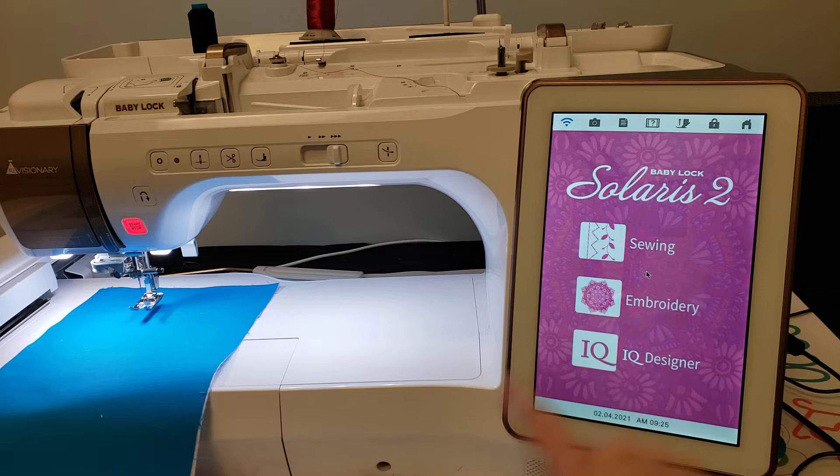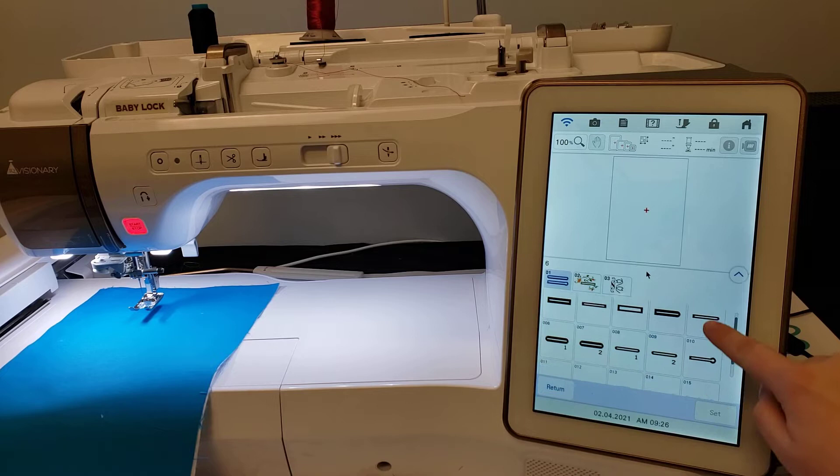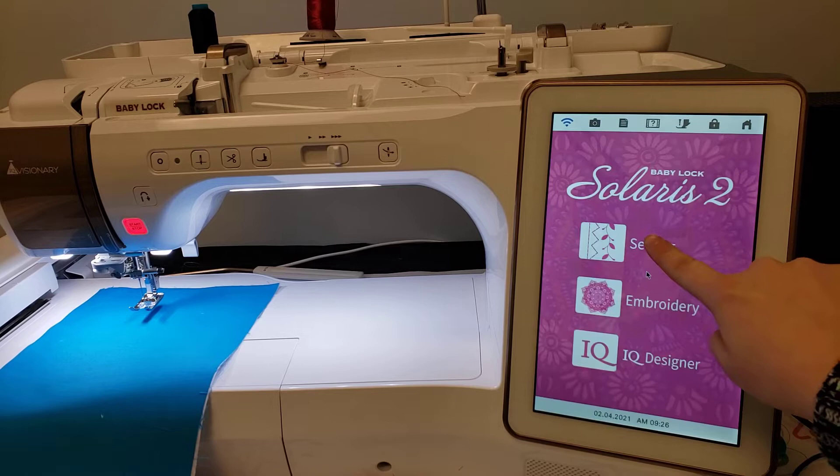The first place I want to show you where those buttonhole features are is actually on the embroidery side, under the sewing stitches on the Solaris — it's folder number 6. Under this first tab, which is labeled number 1, we have tons and tons of buttonhole stitches. This isn't something that we are going to be doing, but I like pointing it out because it's a unique feature that's on this machine.